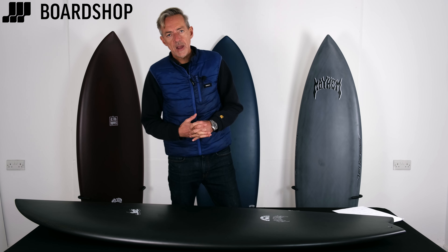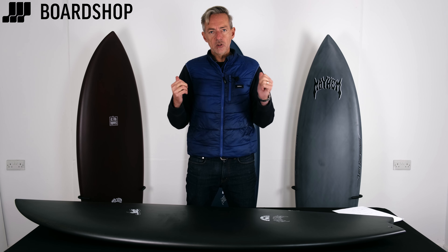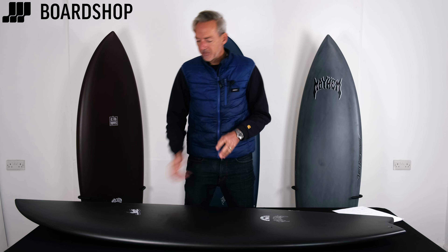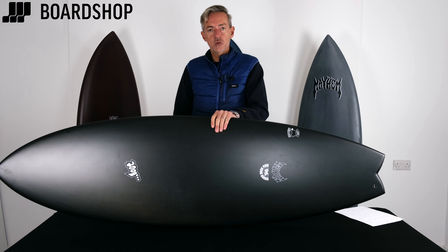Hi and welcome to Boardshop.co.uk. I can barely contain my excitement on this new range of boards from Lost in their black sheep technology. Here's a round-nosed fish. We've also got rad rippers and retro trippers.